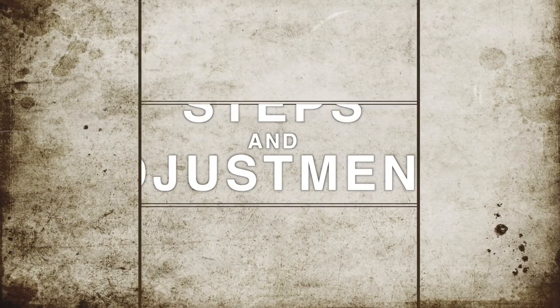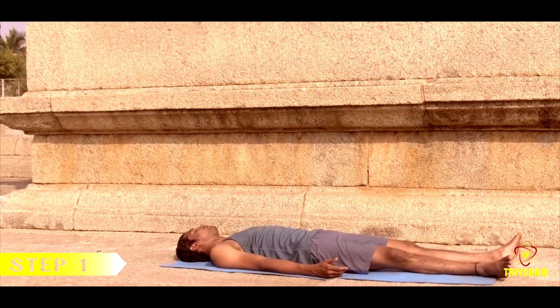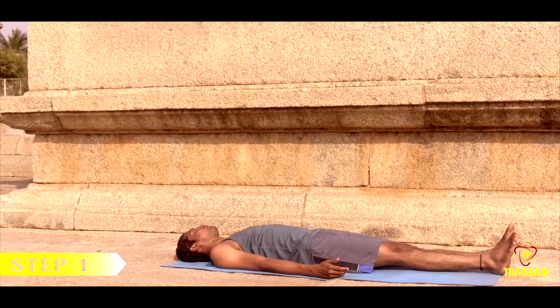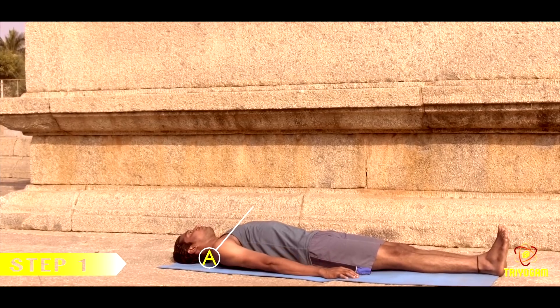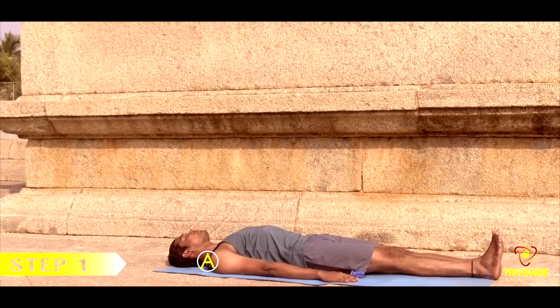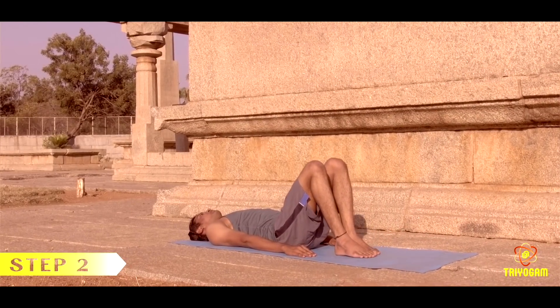Steps and adjustments of Pavan Muktasana. Step one: lie flat on the back with the legs together and straight. Arms should be by the sides, palms facing down, and head, neck, and spine in a straight line. Bend both knees by keeping the soles of the feet on the floor.